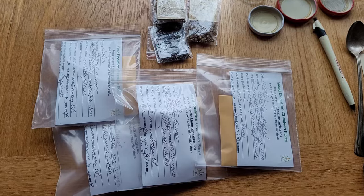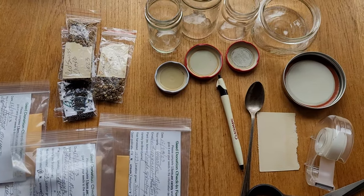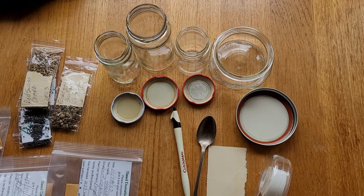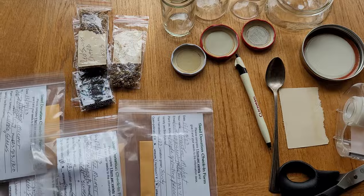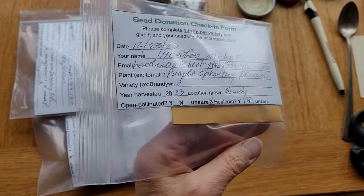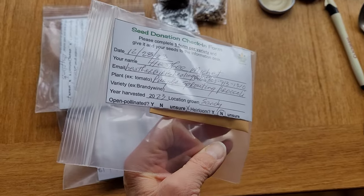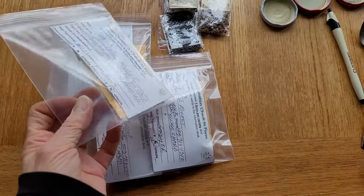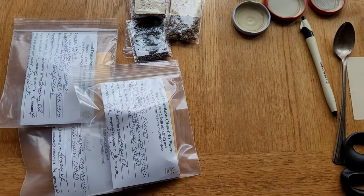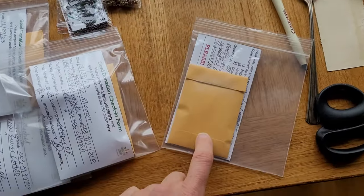If you don't have one of these seed libraries at your local public library, get on it. It's amazing. You can donate — our guidelines anyway — no GMO, thank you very much, seeds. And you have them all ready to go. We've got them catalogued in these plastic bags with information about the seeds themselves: when they were harvested, what's the variety of the plant, the name of the plant — like Swiss chard or green Swiss chard, which I have here — and then a packet of the seed.